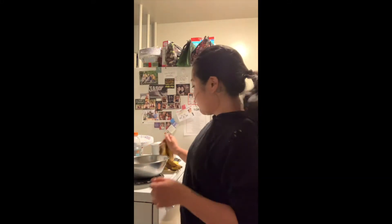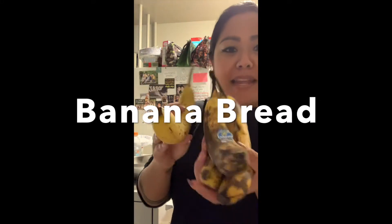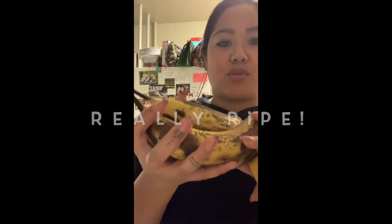Hi, my friends. We are going to be making some banana bread today. We got these really, really ripe bananas that we're going to use for our bread.